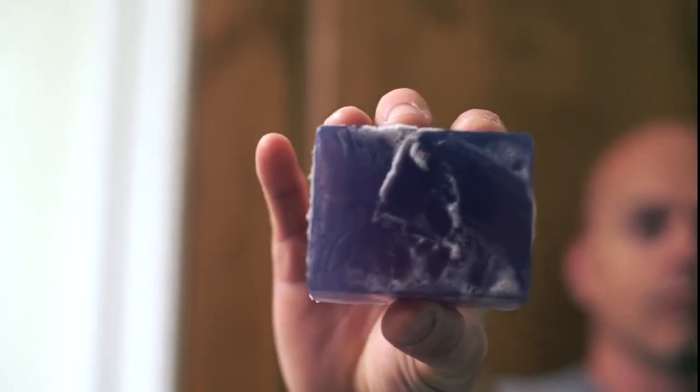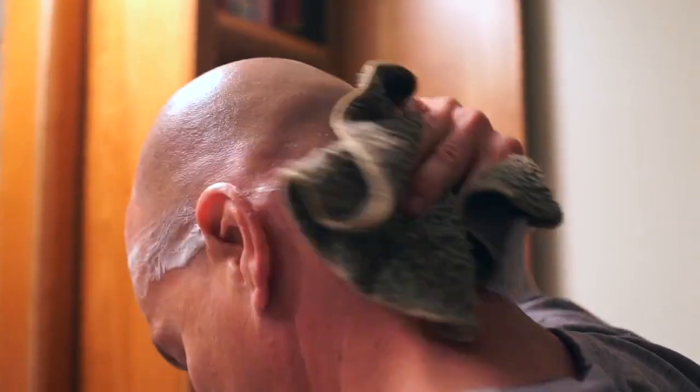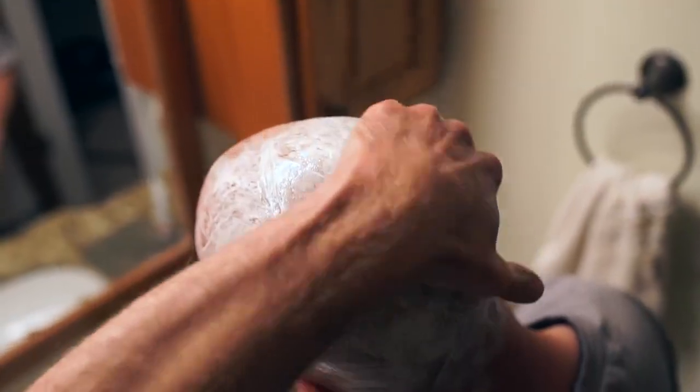Grab your Cobra soap and lather up that dome. You want to make sure your skin is free of any contamination. Next, grab your bottle of Cobra shave gel and apply to your head with a little warm water. Rub it in until the rich lather appears.